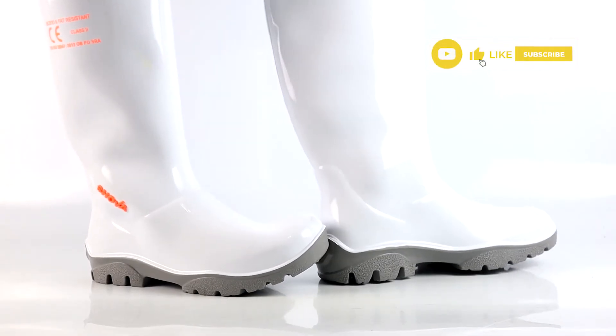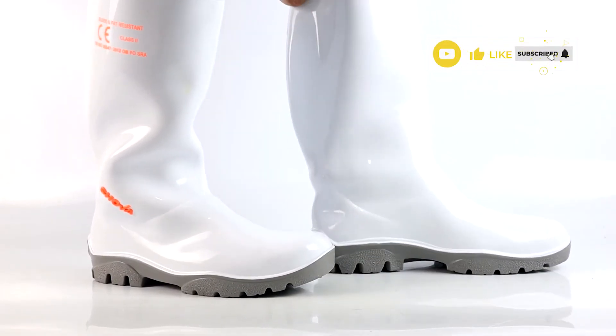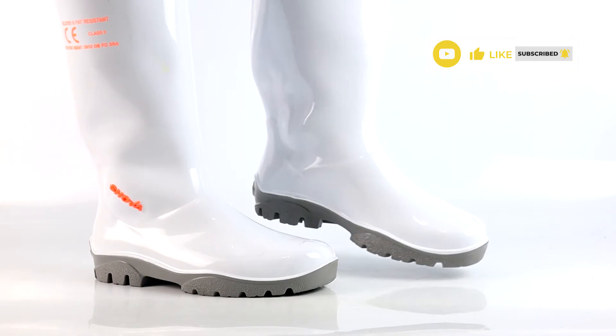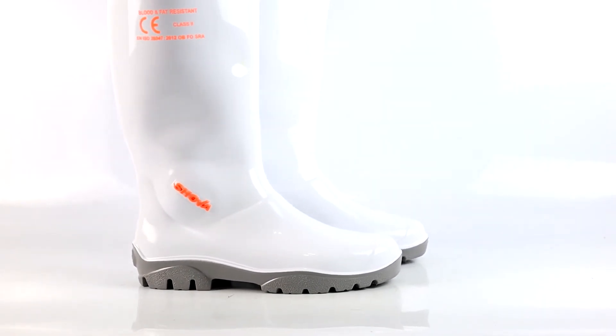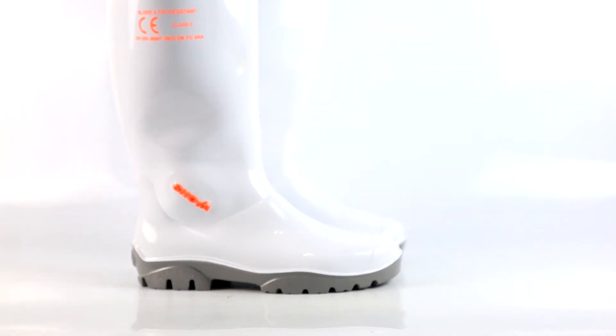The Showa shoes and clogs are best suited for kitchens, hospitals, and gardens. Also in white and grey, as well as black, these shoes and clogs are favourites with people who work in butcheries and other food processing industries.